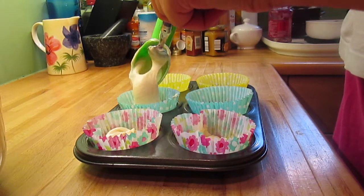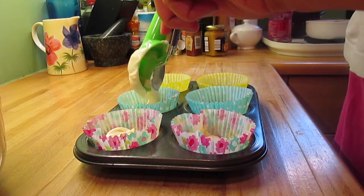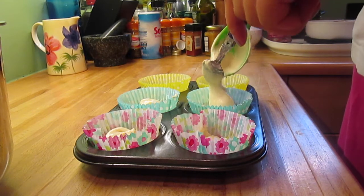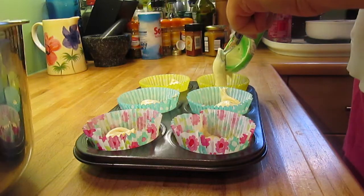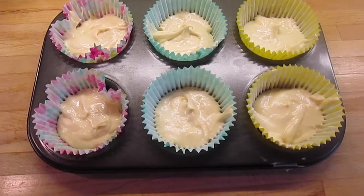I'm taking my ice cream scoop and putting about one level scoop of the mixture into each muffin case, because that makes the cakes rise equally and they're all about the same size that way.